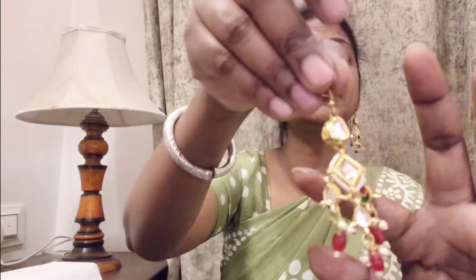I will try and show you how to wear the earrings. You can see this length. If you wear it for a day, you won't feel the weight. It is very easy to carry. This was my first earring.